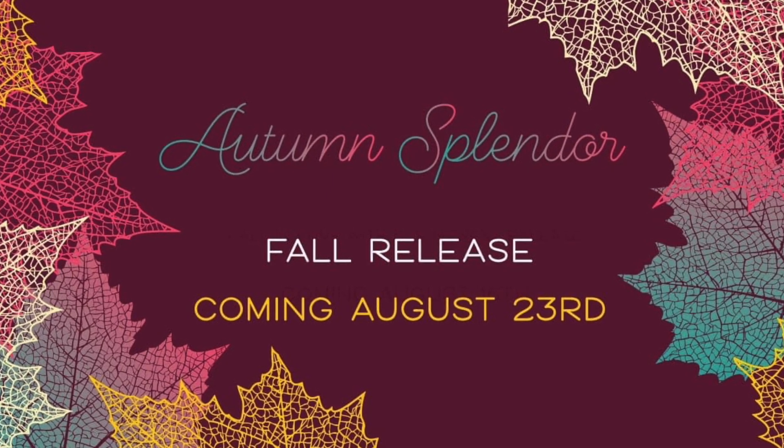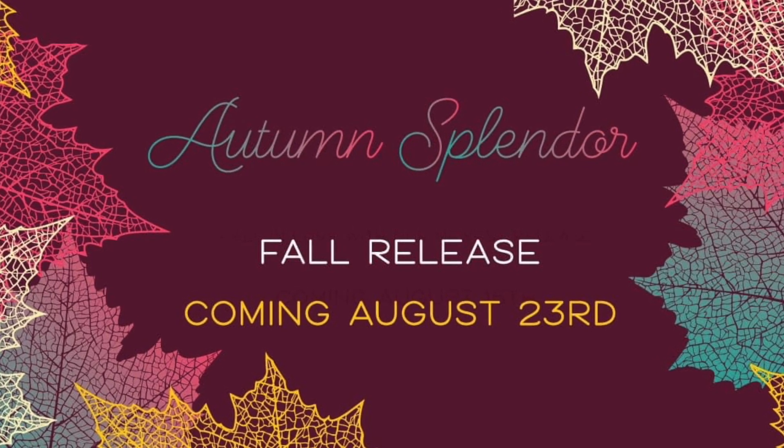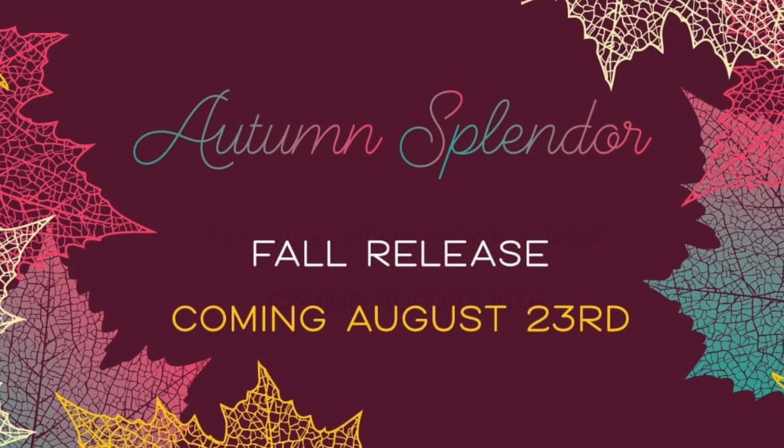That is it for the whole Autumn Splendor release! I hope you'll check out all of our products at honeybeestamps.com, coming August 23rd. Thank you for joining us this week — talk to you next time, bye bye!